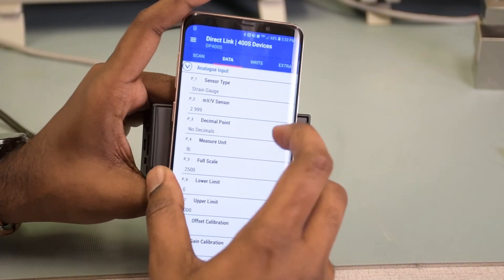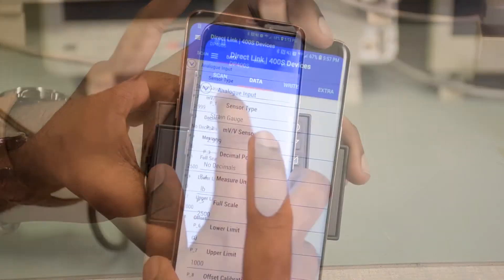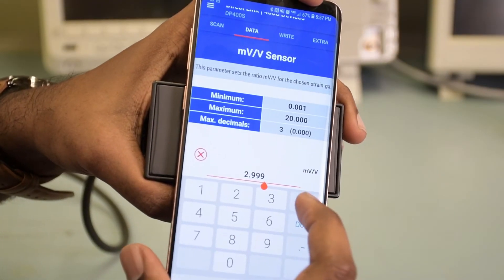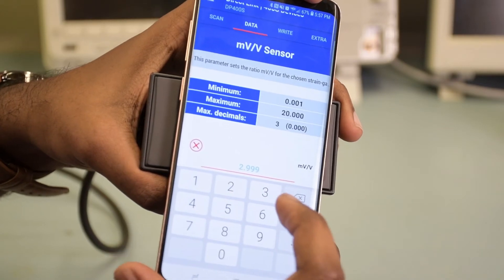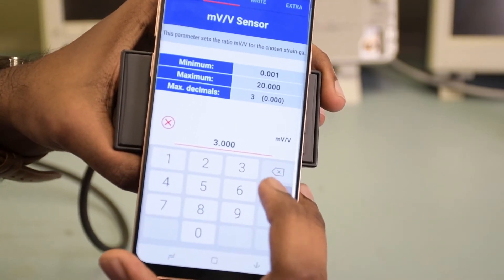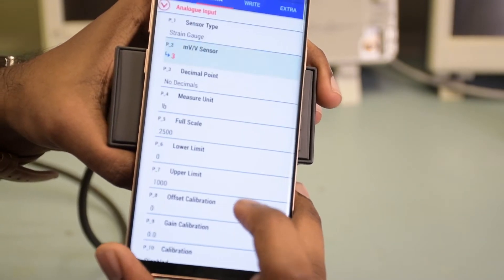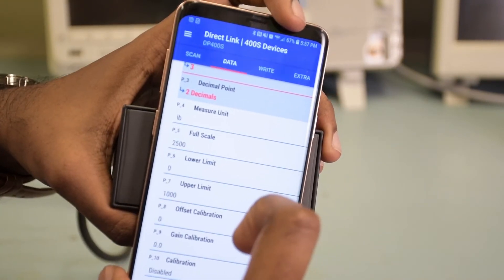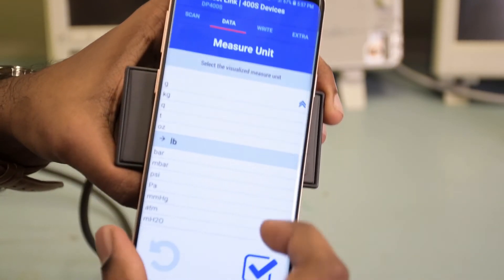The sensor type is going to be strain gauge because it's a load cell — it's a millivolt per volt sensor. In this case, the value is 3.000, so go ahead and put that in and hit the enter key. You can select the number of decimal places you want and select your measurement units. In this case, I'm going to leave it at pounds.